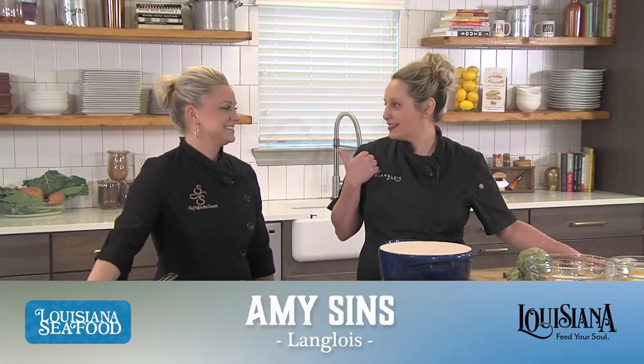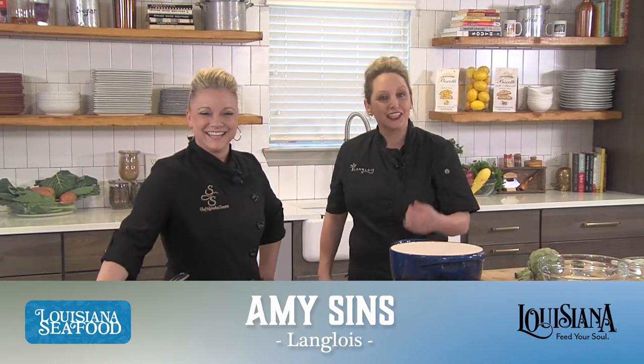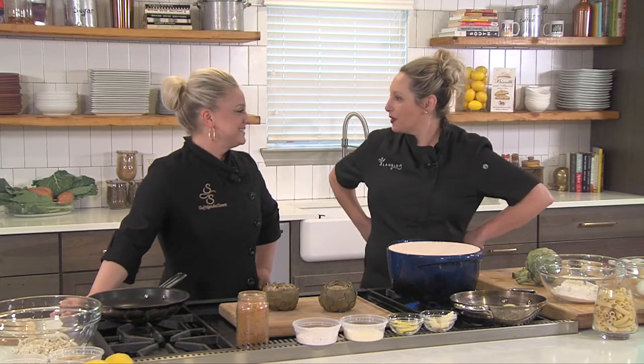Hey y'all, I'm Chef Amy Sins with Langlois and this is my sidekick, Chef Natasha. Today we are making a Sicilian Italian New Orleans stuffed artichoke, using a take on Chef Natasha's crab cake recipe. This is going to be the most delicious stuffed artichoke you've ever had. It's our tribute to the Sicilians for Saint Joseph's Day, which is March 19th, when we have our Saint Joseph's Day altars here in New Orleans. Let's get started.